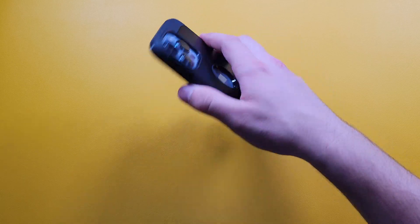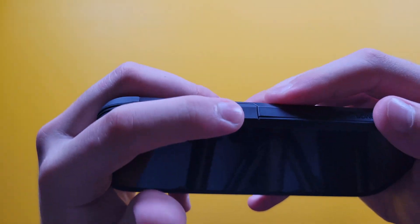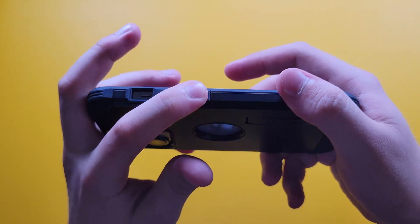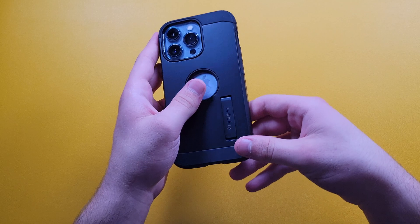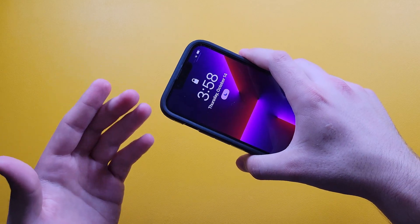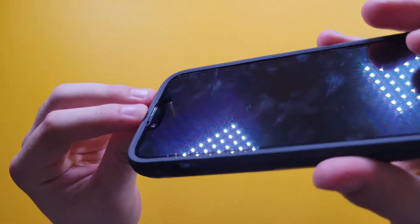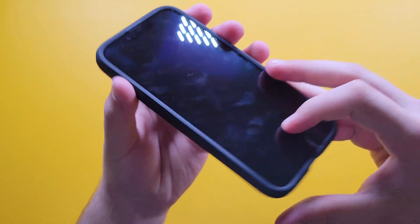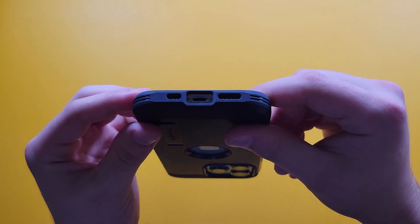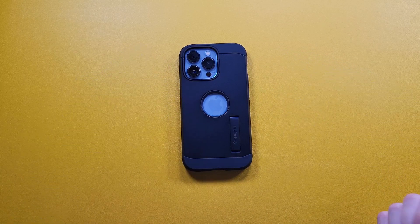The button cutouts are really nice. Even with this being a thicker case, you still get really nice clicks on your buttons, which is great. We also get a nice cutout for the speaker grill up top — they've actually molded it so your speaker still gives off all the sound it needs. The bottom has speaker cutouts and a charging port cutout that's slightly larger, so if you're using a third-party charger you shouldn't have any issues.